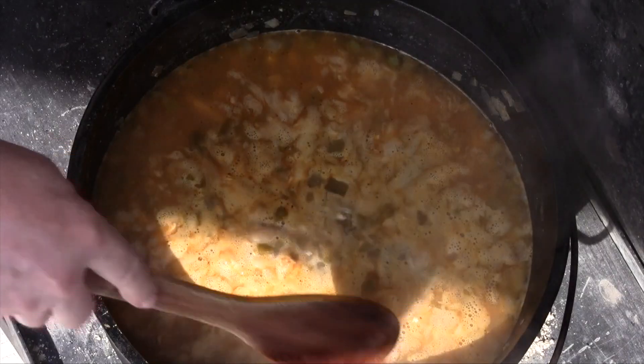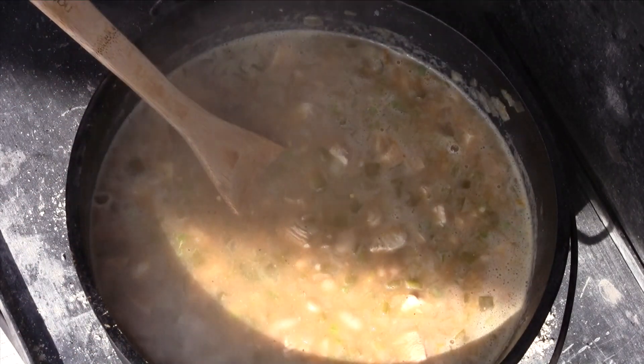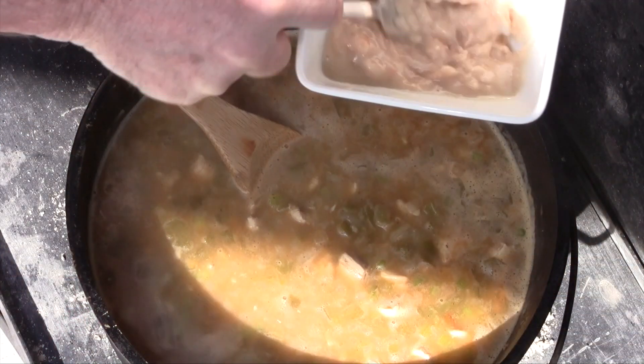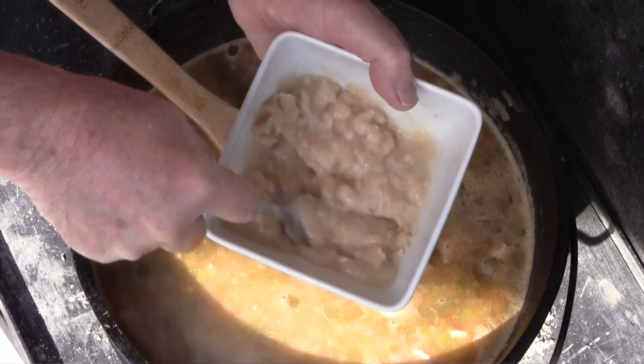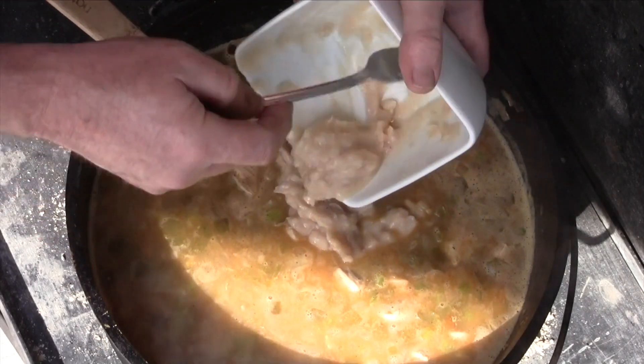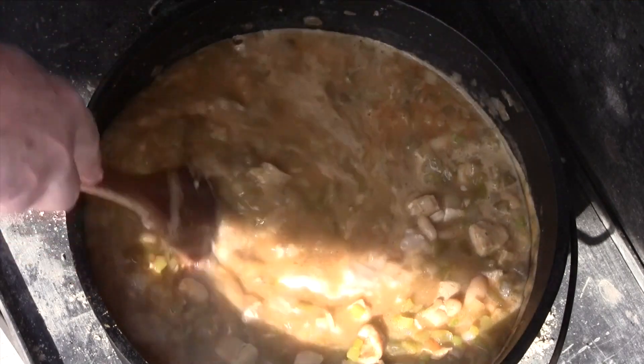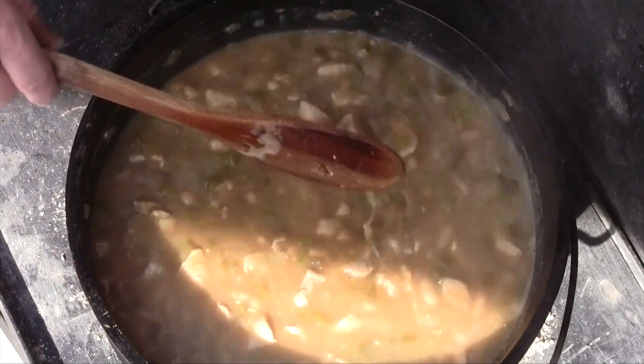Our chili has been simmering for about 30 minutes — let's take a look. This is the consistency that white chili is typically found at. You can take the reserved beans, smash them with a fork until it makes a little puree, and add that to the chili just to show you how it thickens up a little bit. You can see it thickens it up just a little bit more.